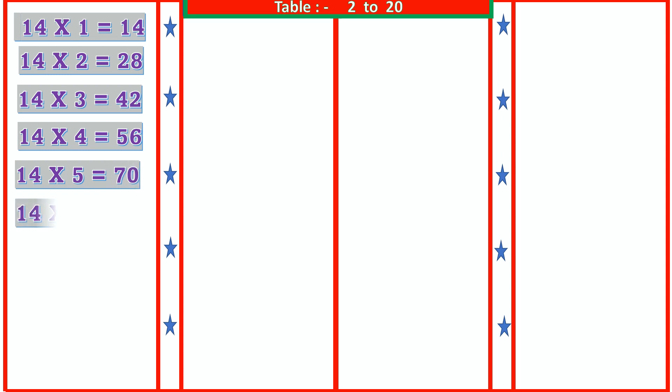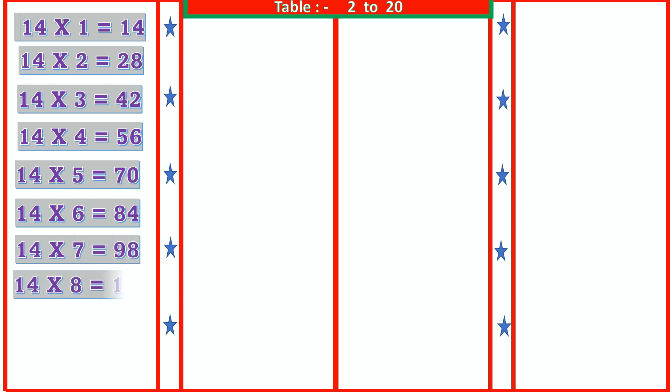14 5s are 70, 14 6s are 84, 14 7s are 98, 14 8s are 112, 14 9s are 126, 14 10s are 140.